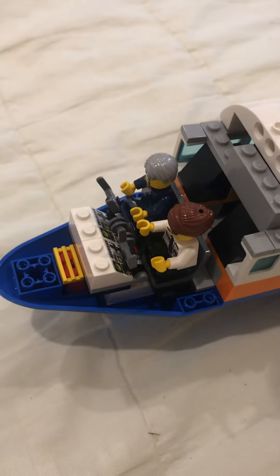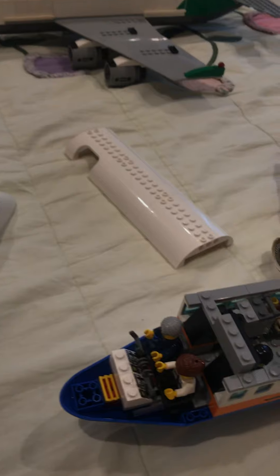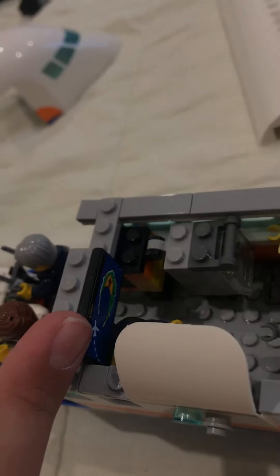I didn't change anything except for the fact that now there's a co-pilot. The set only came with a captain and didn't have a co-pilot. You can remove the roof — that's still the same as it was, attached by three studs. The flight TV screen, I moved it to the side a bit so now it's to the side for the passengers to see.